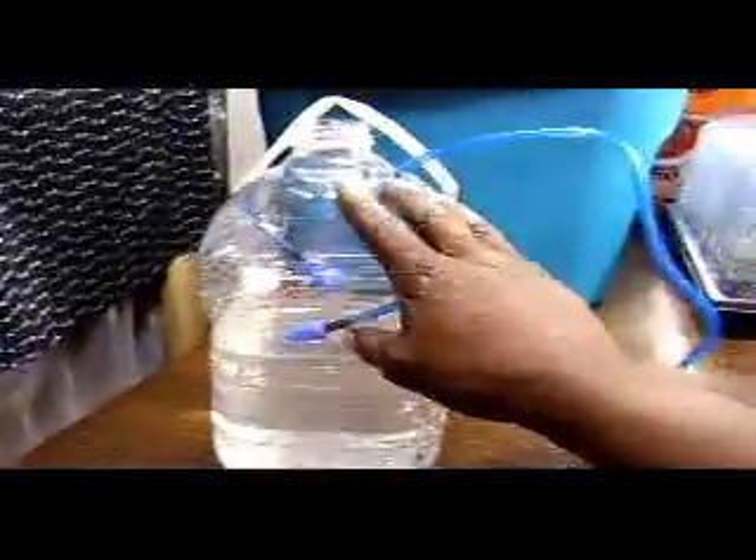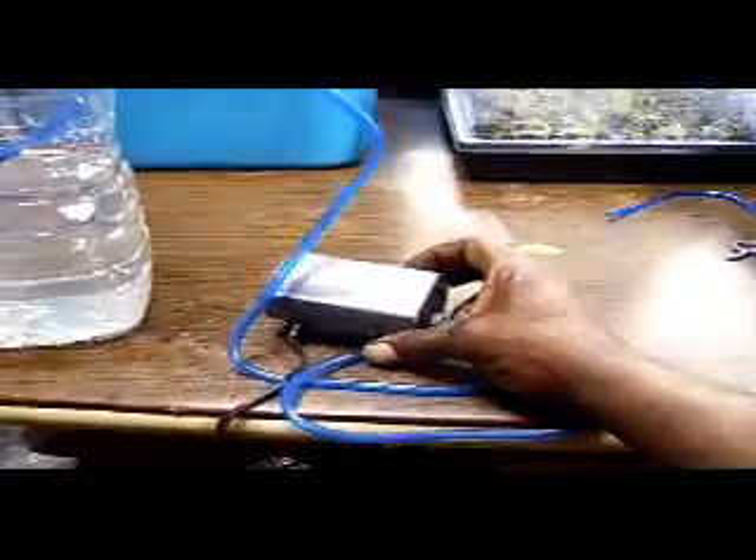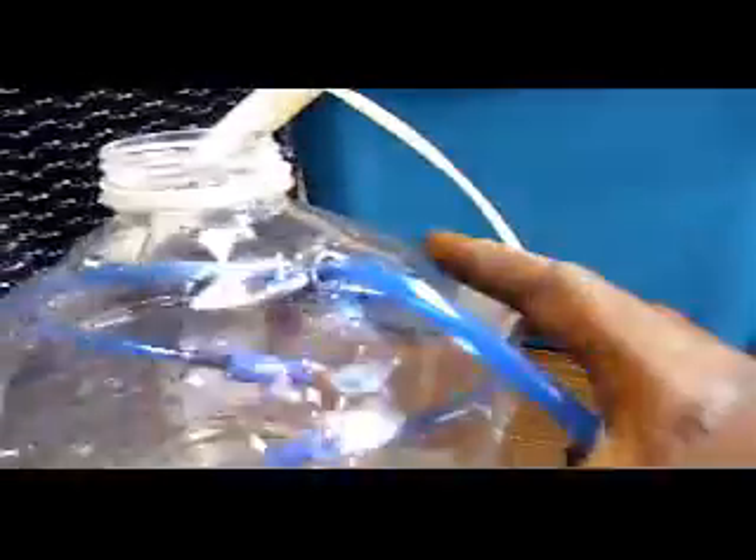I just built this little contraption just to show you. I got a one-gallon water jug, a small maybe 15-gallon air pump with quarter-inch hose. And if you can see in there, two air stones with a T-connector. Put a little hole here, drilled the holes, put water in it.